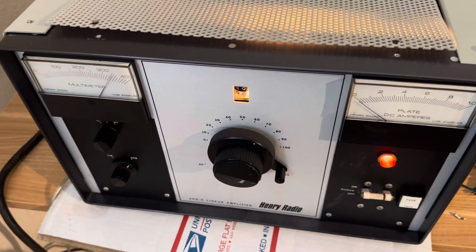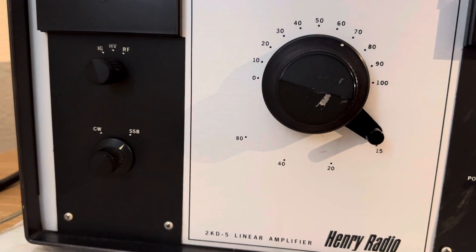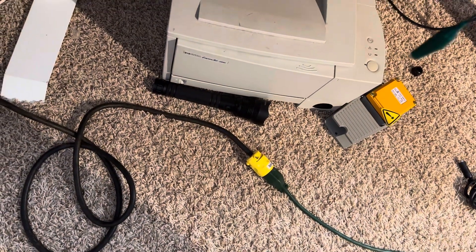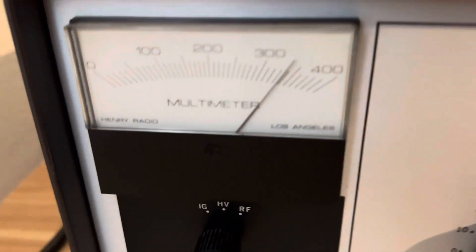Here's a video of the Henry 2KD-5 on 15 meters. I'm getting about a thousand watts out running 120 volts AC house current on this thing. I'm in the SSB setting here.